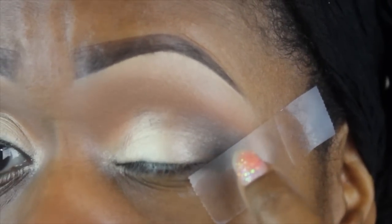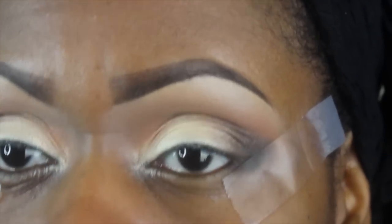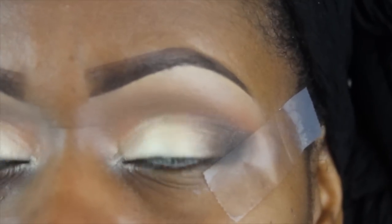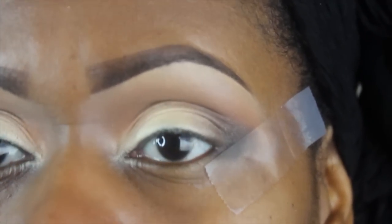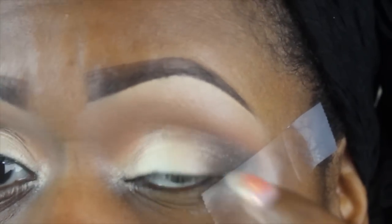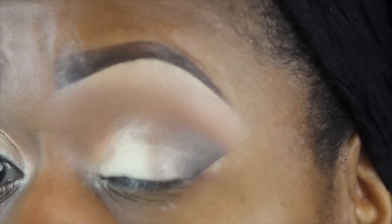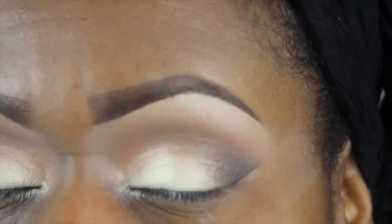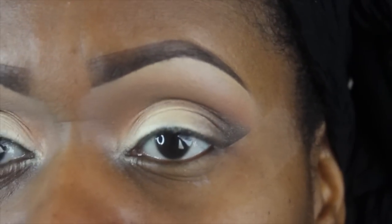Now you can either create a wing using the tape as a guide — you could mess it up, but I doubt it if you use the tape. I'm not going to do a wing; I'm not really a fan, even though I love it on other people. Because I've intensified the edge, I'm just going to leave it. But some people love wings and it looks absolutely phenomenal. Here's what that line looks like — a very defined edge right there. If you don't want to use tape, you can take a makeup wipe and clean underneath to create that clean demarcation point.